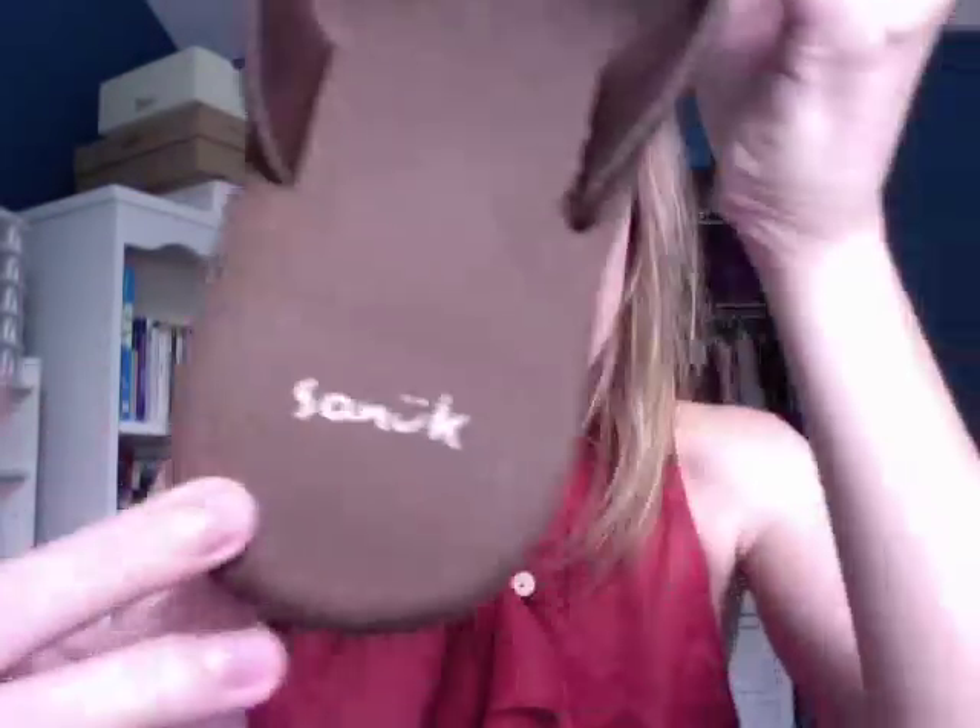I live in my flip flops, so I'm so glad I have this new pair. Check out Sanuk — they have a website online and they're amazing. I have another pair of Sanuks but they're not made out of yoga mat. These other ones are a suede style with a leather thong part — a really cute leather design — and just as comfy.